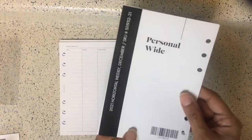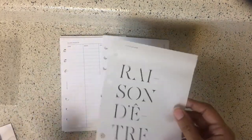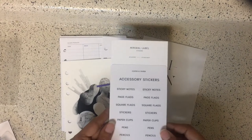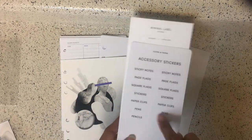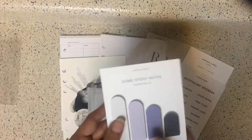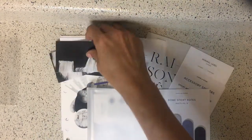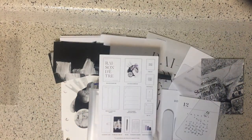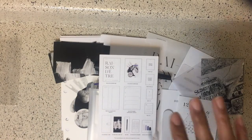So to recap: we got the product inventory, the December horizontal weekly, the Reason dashboard, the collage dashboard, the accessory labels — if you know what to use those for, please let me know — the accessory case, the dome sticky notes, the dashboard card set, all of the journaling cards, and the permanent marker. That is what we received in this month's subscription box. Hope you enjoyed, and until next time — bye bye, stay safe!